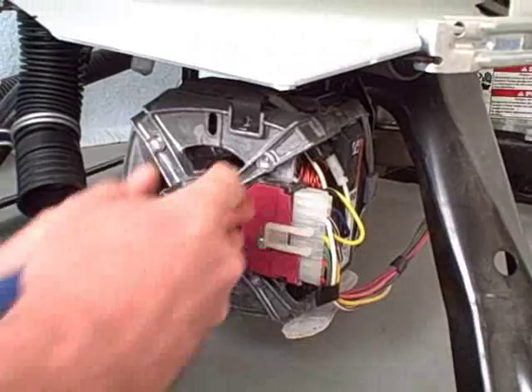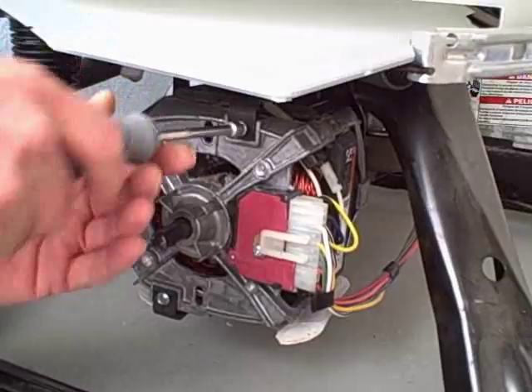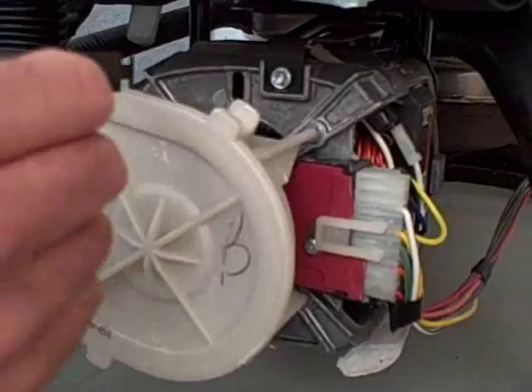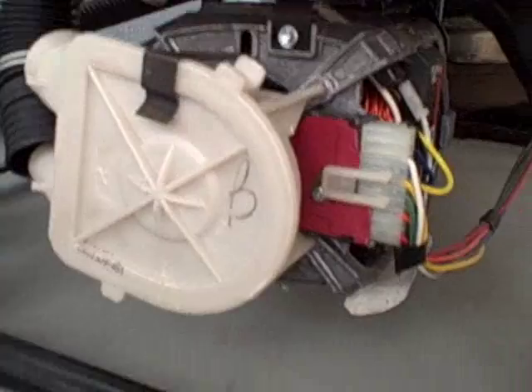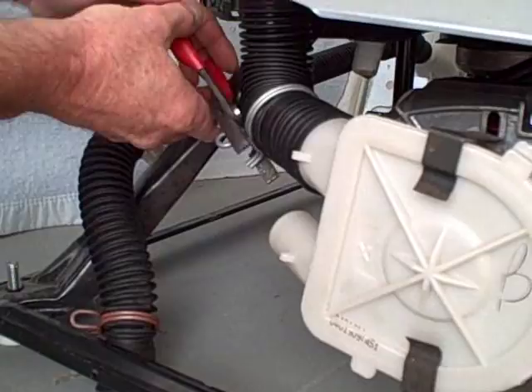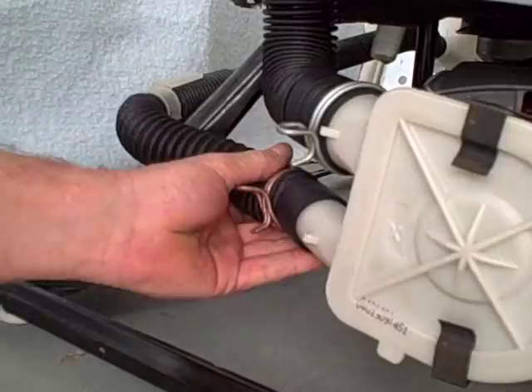And then we can put the pump in position. In order to install the pump, line it up with the spline on the motor and slip it on. Take the clips, turn them 90 degrees, slide into the slot, turn 90 degrees, and flip onto the motor. Do the bottom one the same way. Put the pump in place, flip the top hose on, and with your pliers grab the spring clamp and slide into position. Do the same with the bottom. That will conclude the installation of the pump.